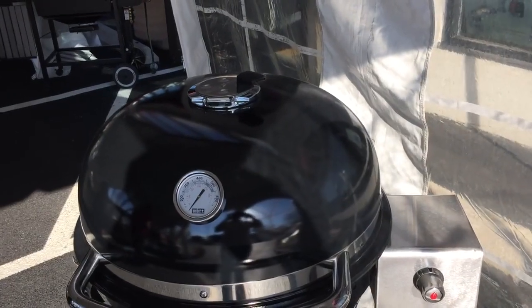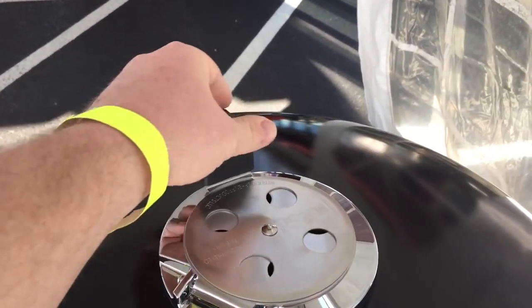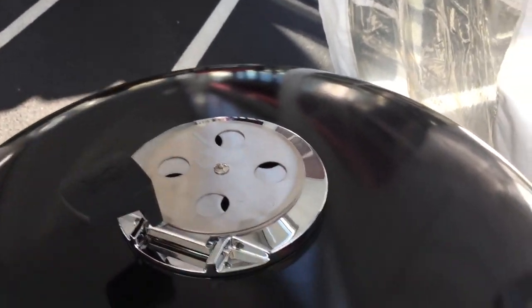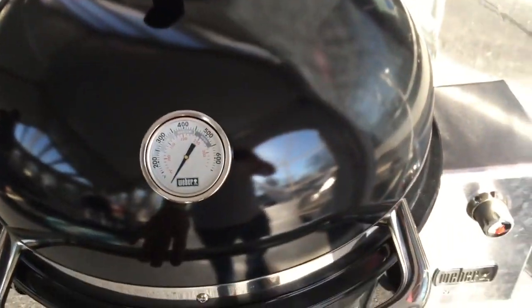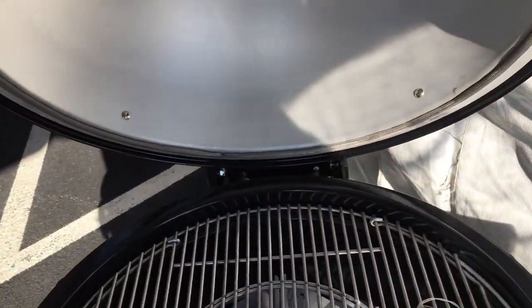Since we're talking about the lid, let's go ahead and talk about the gasket. On the Big Green Egg, your gasket is a felt gasket. The Weber Summit Charcoal Grill has a stainless steel gasket.